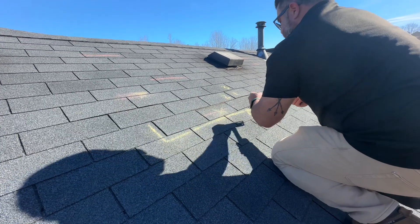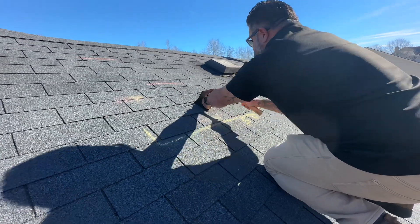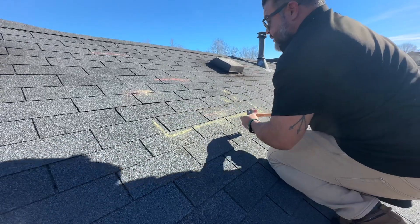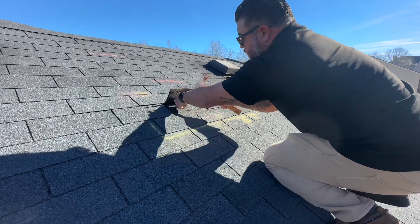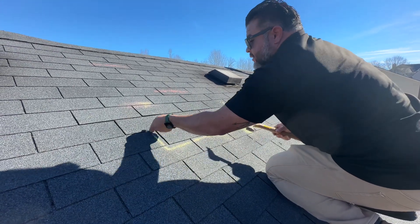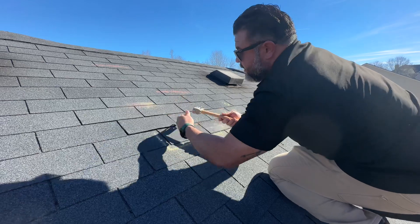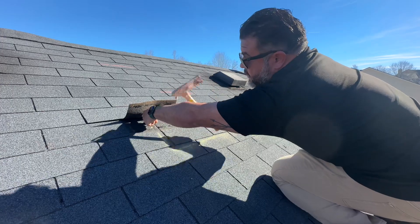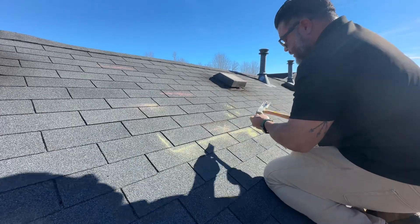The nail will have to go into a different hole — not the same hole — to properly fasten the shingle. We're also going to have to come back and hand-seal all of these tabs back down.